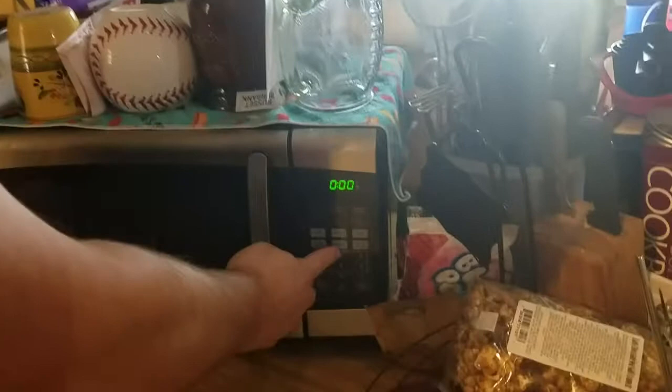First thing you're going to need to do is grab your favorite microwave popcorn. Throw that in the microwave, cook it. A few moments later...